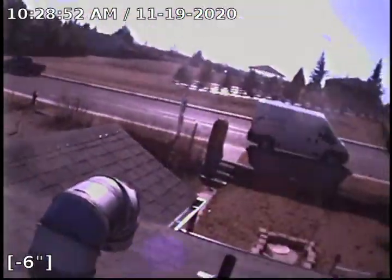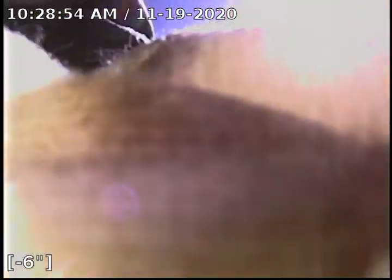Now we're coming up our vertical ascent. Again, this was accessed on the roof through this 3 inch ABS vent stack. Right here, there's the front of the house. Thank you for watching.